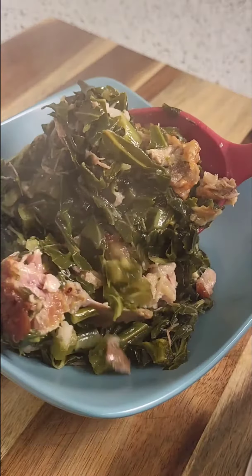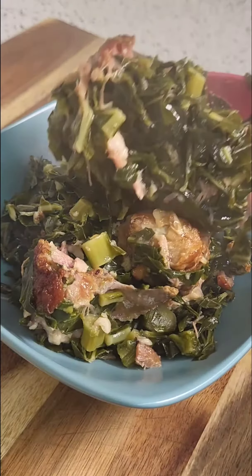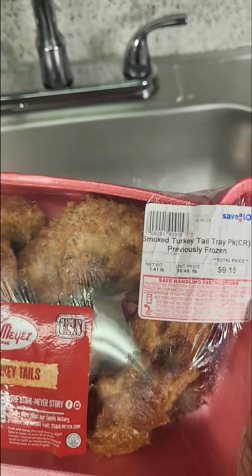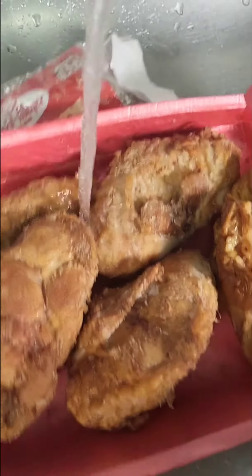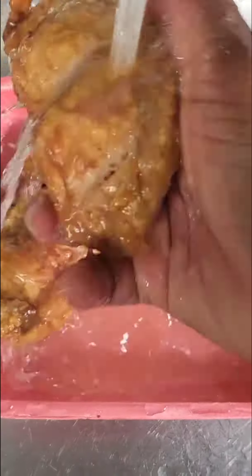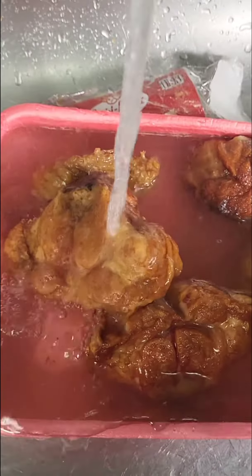Listen, I'm going to show you how to make the most easiest collard green recipe you will ever come across. I'm so confident that it's the most easiest recipe — if you know of an easier one, I want you to drop that link down in the comment section so I can look at it.